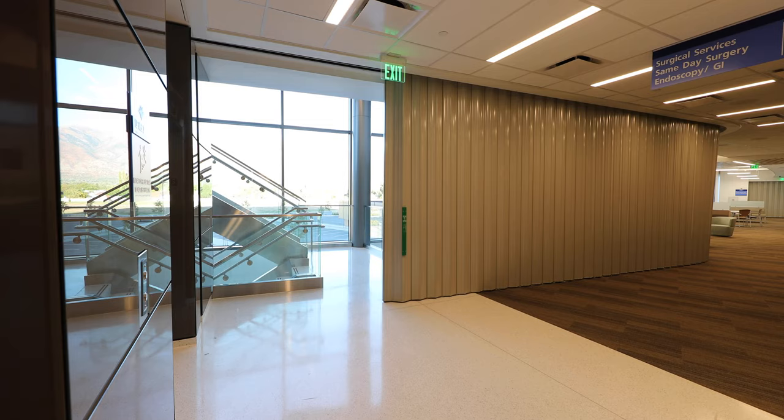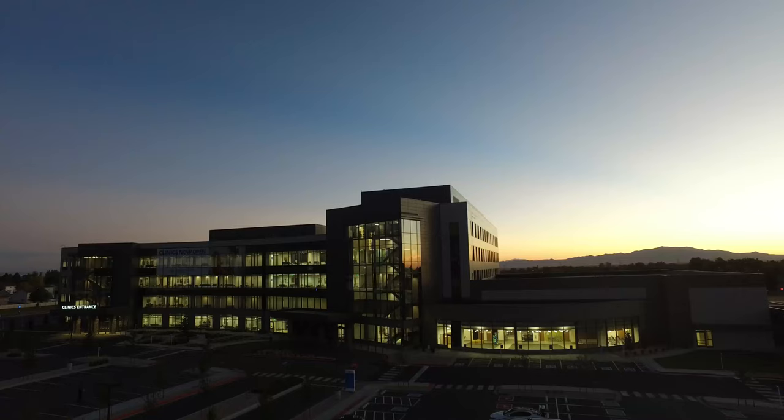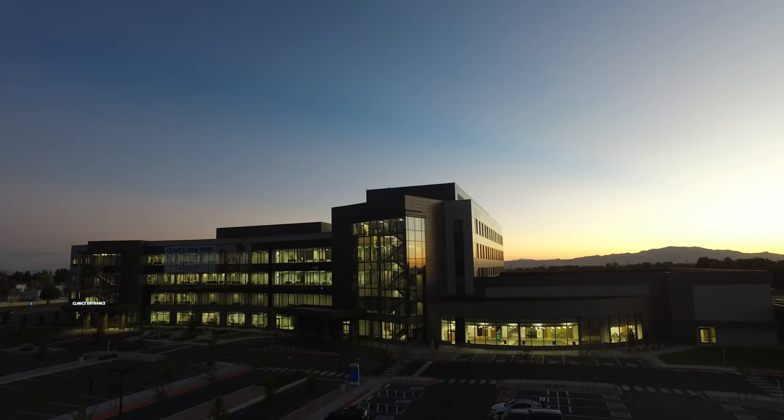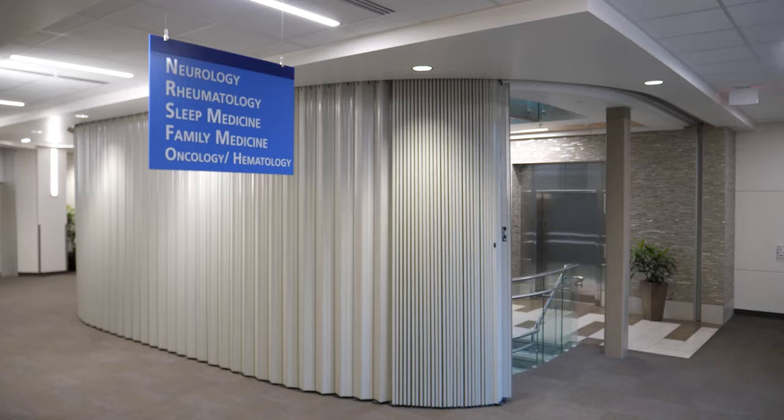Congratulations on the purchase of your new One Door Fire Guard accordion folding fire door. Your fire guard door is a fire and life safety device and an essential component of your building's fire safety measures. In conjunction with the other elements of your building's fire protection system, it will safeguard the occupants and property of your building from smoke and fire.